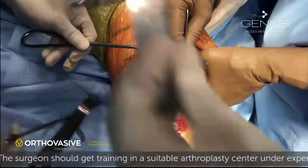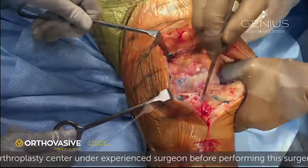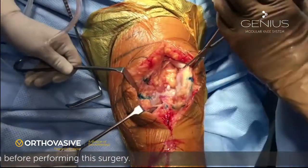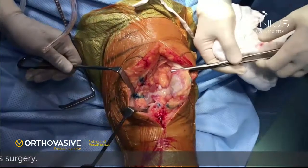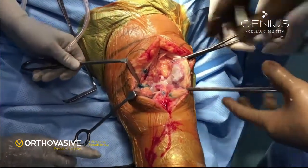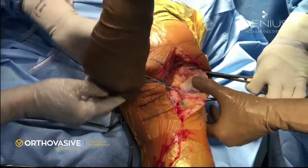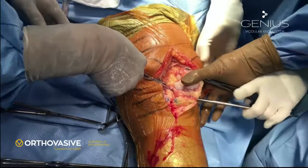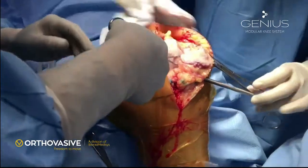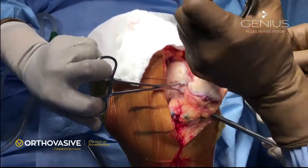The lateral compartment is exposed by cutting a portion of the infrapatellar pad of fat and everting the patella. Patellar eversion is done using Kocher forceps and a towel clip. We need to remove all osteophytes around the patella and also the suprapatellar pad of fat. The towel clip helps to retain the position when the patella is cut. The suprapatellar pad of fat is very important because it can lead to post-op patellar crepitus or patellar clunk, so you have to be meticulous in removing this.